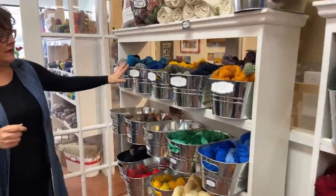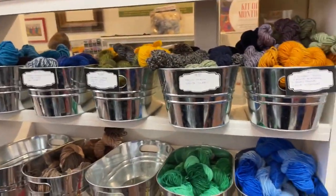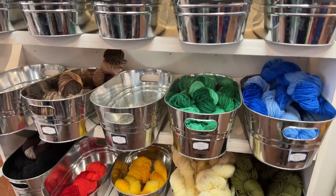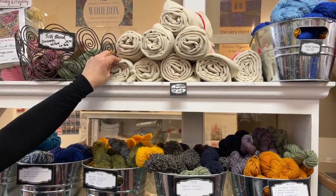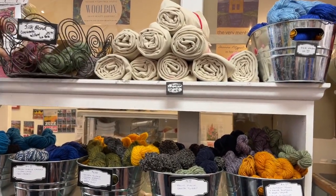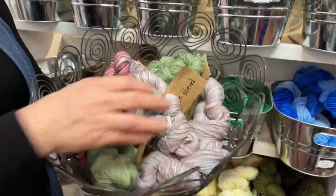Down here we have our recycled or repurposed yarns, and we also have the crayon collection as well. Then we also have European natural wool — our European cream — so if you want to actually dye some cloth, it's there. And then we have these silk blends; we just have a few of these and they are on the website.